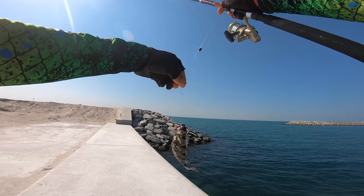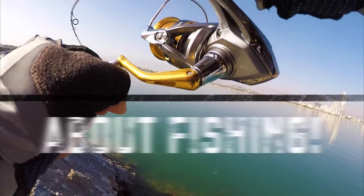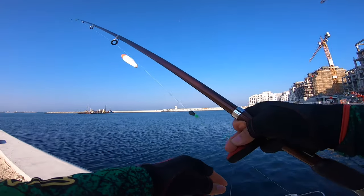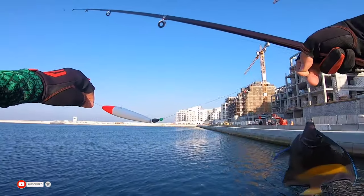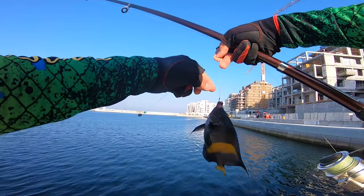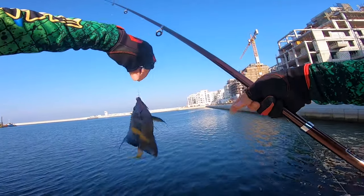Okay guys, see I got another one. I used the setup for the rabbit fish. Right now I removed the lock, I use a number 14 hook, and I catch this beautiful fish.